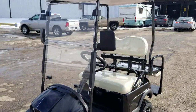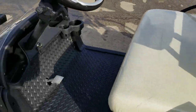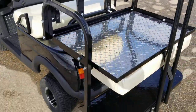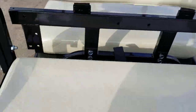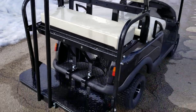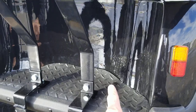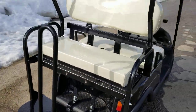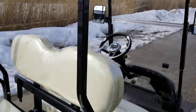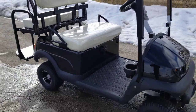We can ship this nationwide right to your front door, no matter if you live in California, Florida, Texas — you name it. It's California legal. You've got storage in the rear as well, along with your brake lights, tail lights, and turn signals. Can't beat it for the price.